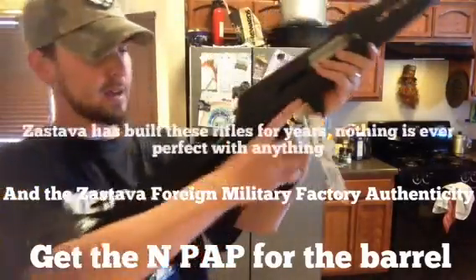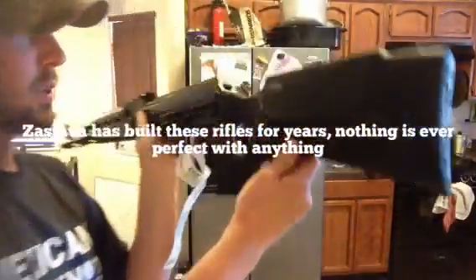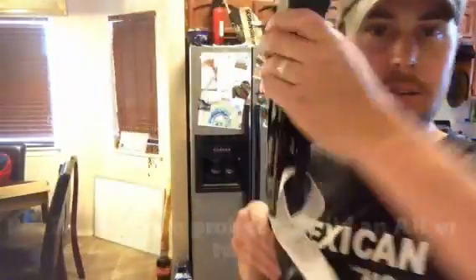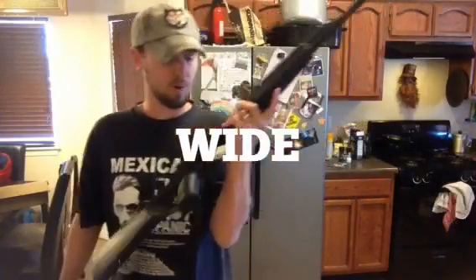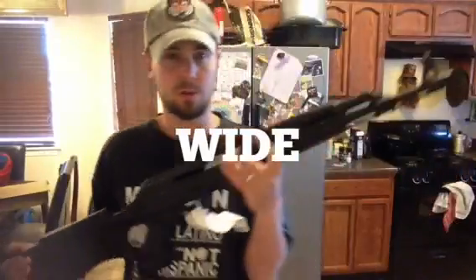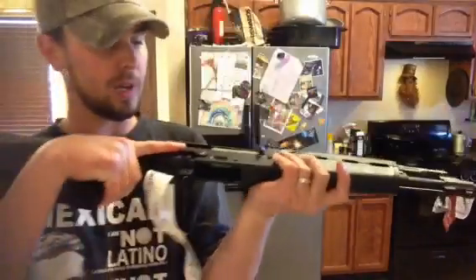The thumbhole stock's not bad — I'll show it from back to forward. The only thing I don't like about the thumbhole stock is that the actual grip is kind of wide. I like the thinner grips on the Vepr and similar rifles. I don't even love ergo grips — the old grips or whatever. Anyway, it has the usual Zastava stiffness.